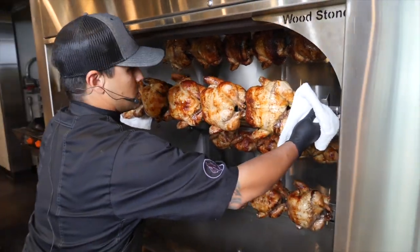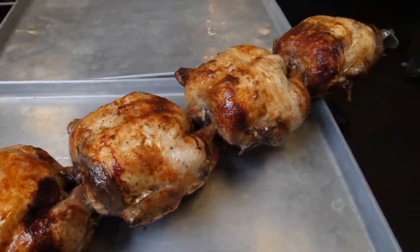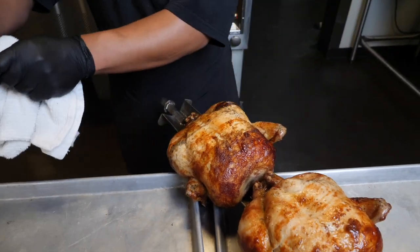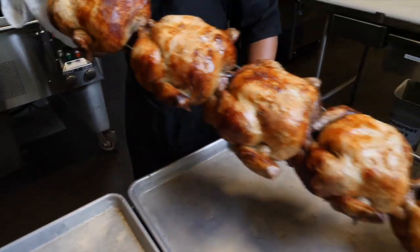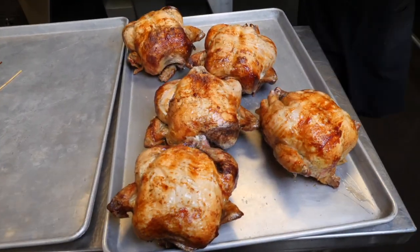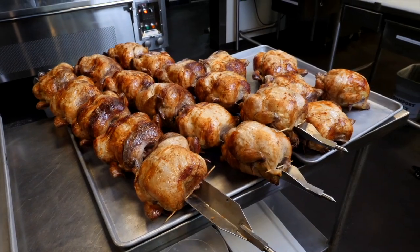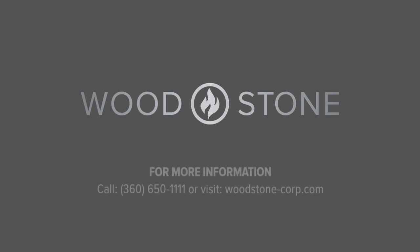I'm going to go in here and remove a spit. I'll remove the bamboo skewers on one end and in the back as well. When I remove these, I just take a towel because the spits are still hot. Then I remove the chickens off the spit and onto a sheet pan for hot holding, or however you're going to store them until you serve them.